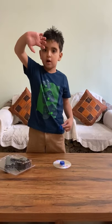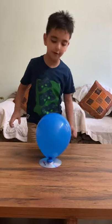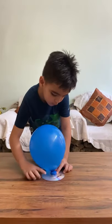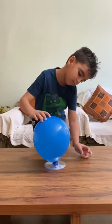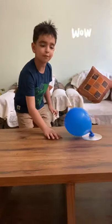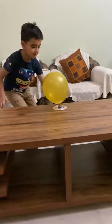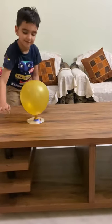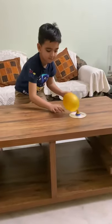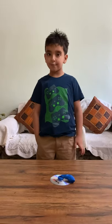Those are the glue sticks from the upper side. Now we have blown the balloon and put it on the bottle cap. Let's see how our hovercraft works. Now you know how my hovercraft works — it works fine. Thank you.